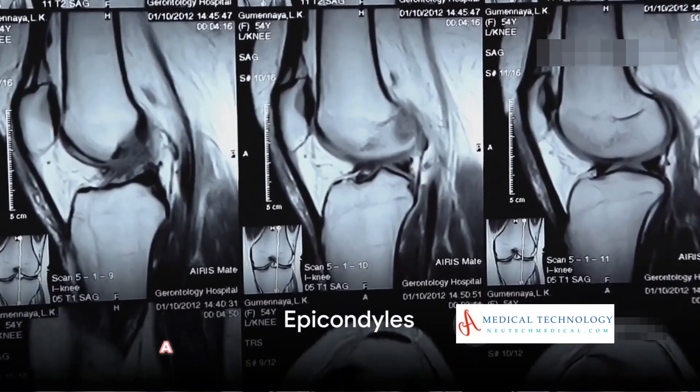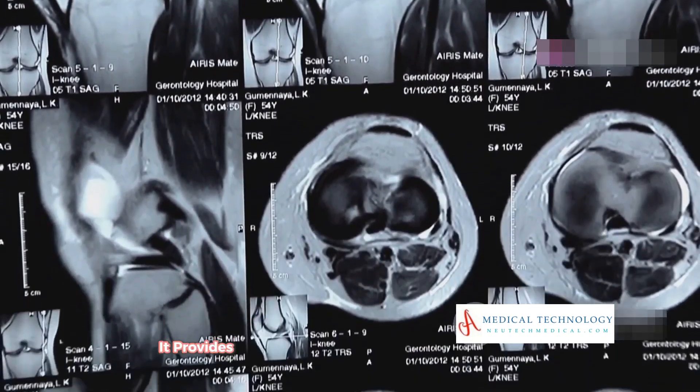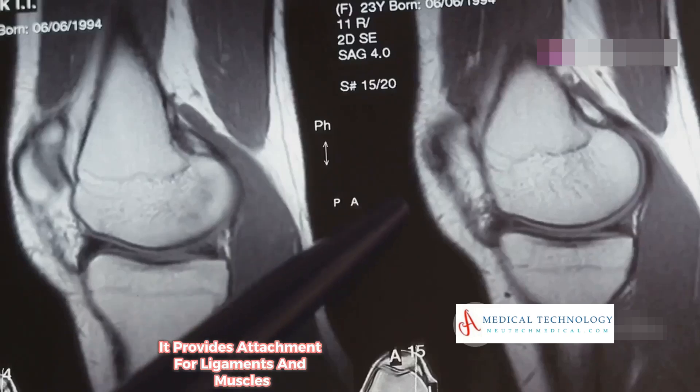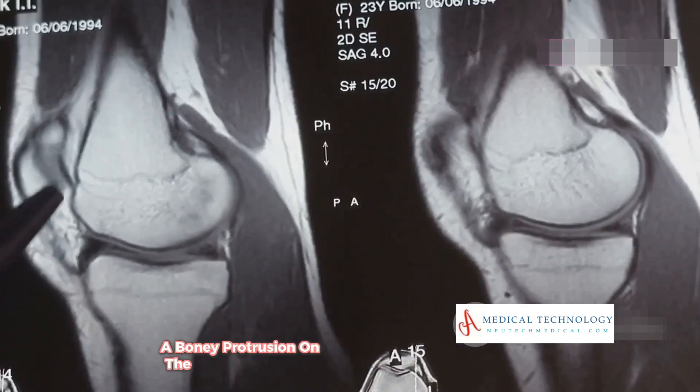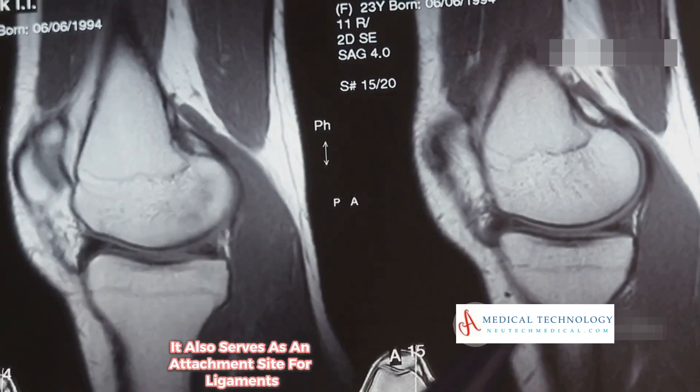The epicondyles are bony protrusions on the femur. The lateral epicondyle is found on the outer side of the femur, or thigh bone, and provides attachment for ligaments and muscles. The medial epicondyle is on the inner side of the femur and also serves as an attachment site for ligaments and muscles.